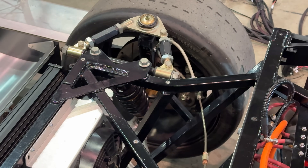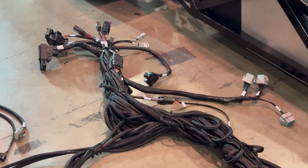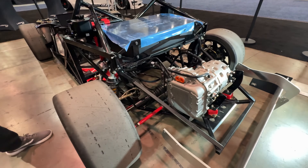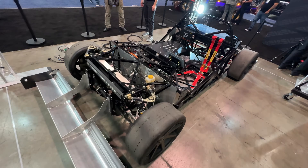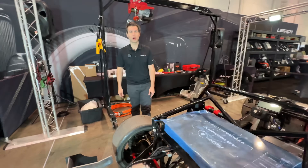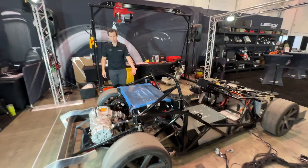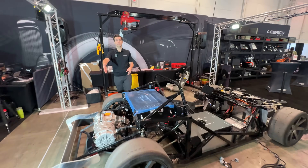Why did you opt for this chassis as a test mule? This is an 818 from Factory Five — they don't make them anymore, but we had a couple sitting around. It's nice because it's open tube frame and we can swap out and bolt things right in and do quick changes. We also run this around the track as part of our validation testing — we do some hardcore testing at our track in Georgia.